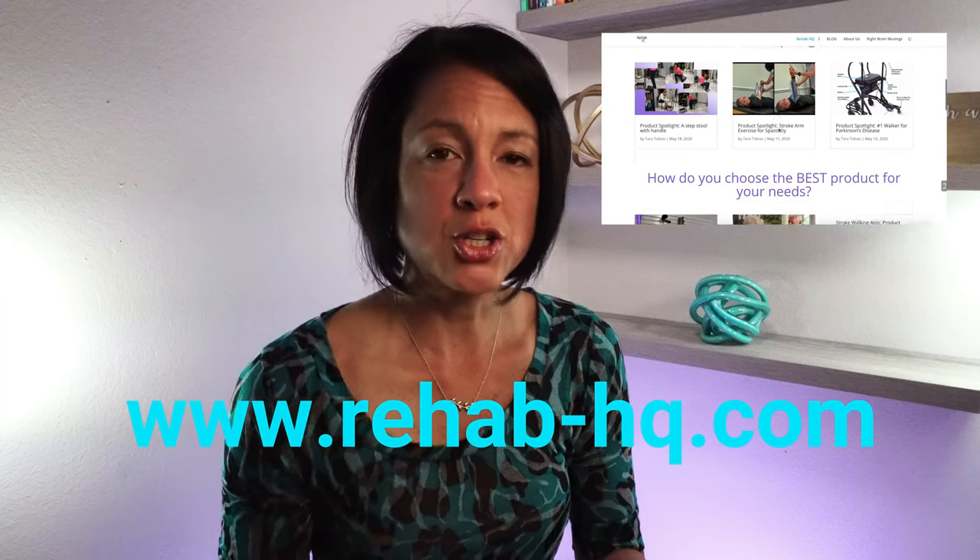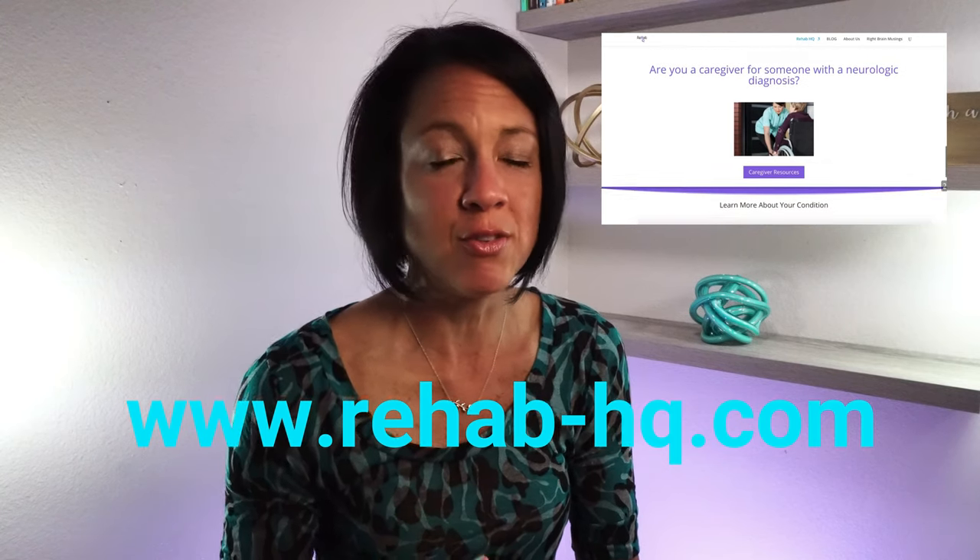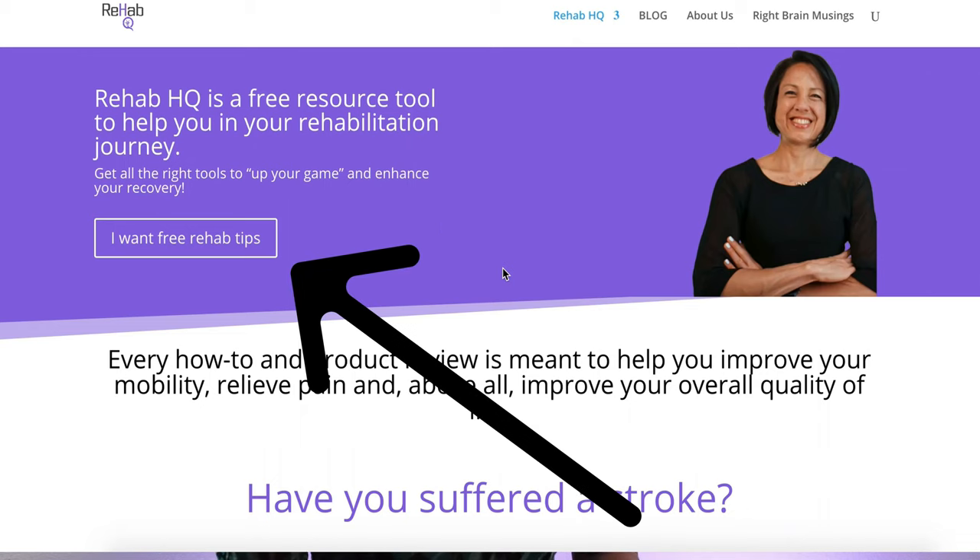If you want to normalize your walking pattern — whether you just had your stroke or you're a couple of years post — this will help. I also have exciting news: I started a new website inspired by all of your comments. Some of the blogs I referenced in this video are on that new website. I'm going to be doing a lot of product reviews there, and I highly recommend you subscribe to the newsletter at the top of the homepage.